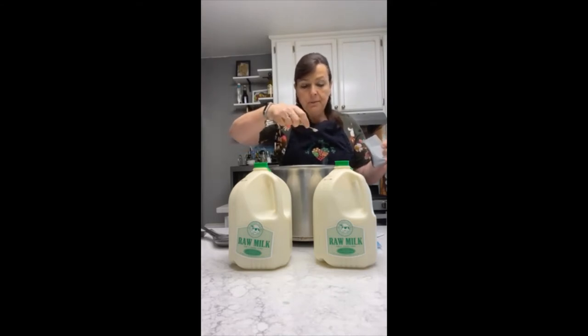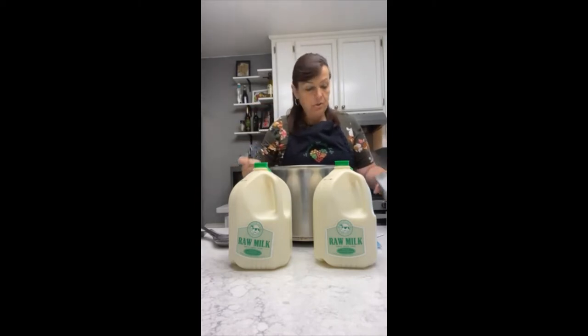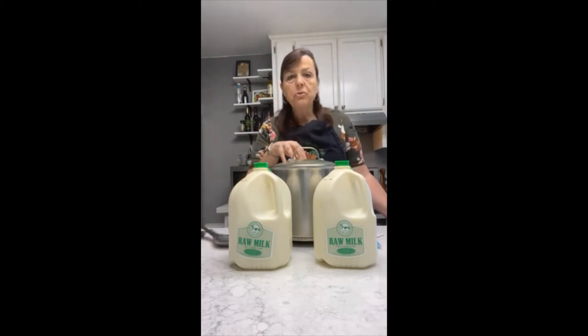Both of these ingredients are dehydrated and you store them in your freezer. In order to incorporate them really well into my milk, I'm going to need to let them sit and rehydrate for a few minutes. The cultures are going to activate the good bacteria in your milk and they're going to start making the wonderful flavors and aroma that we need to make the cheese.